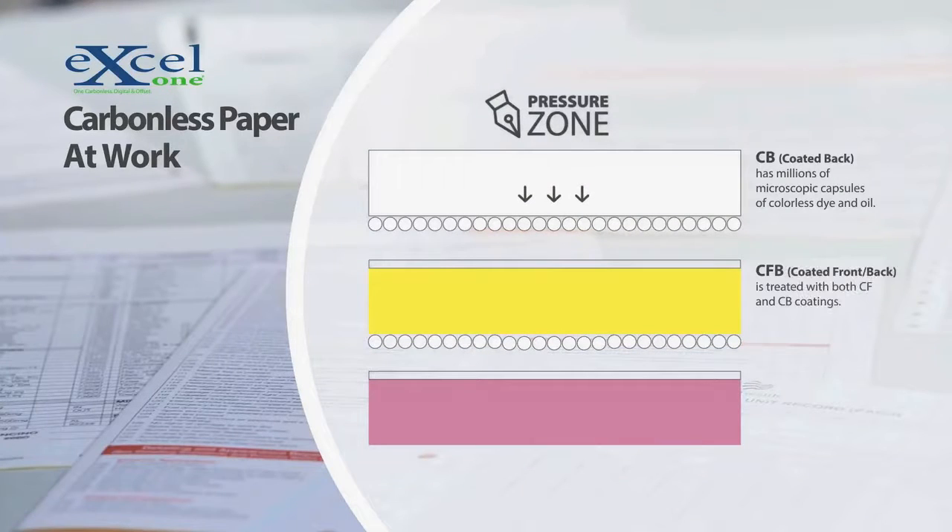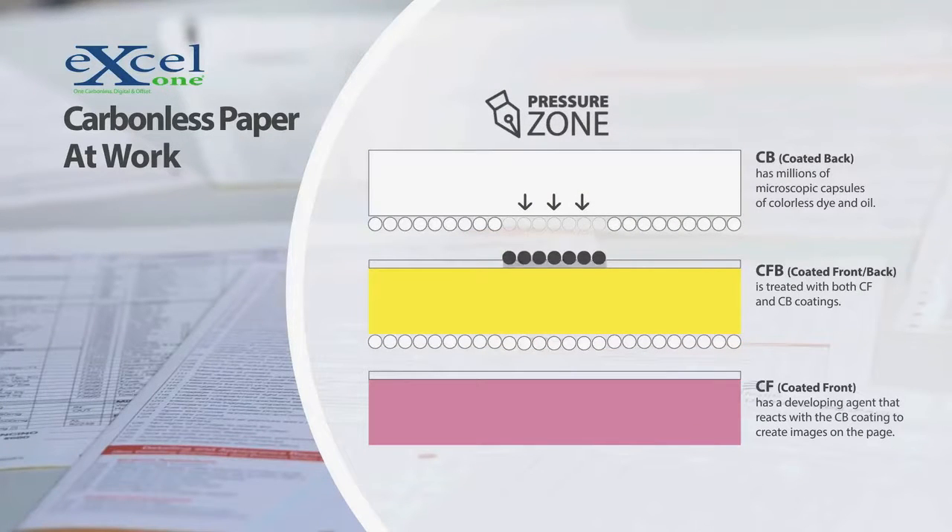Carbonless sheets transfer images through several layers of paper called plies. A CB coating of microscopic capsules containing a colorless dye is applied to the underside of each page, or ply. When pressure is applied, the capsules burst, creating an image on the CF coating on the ply below.